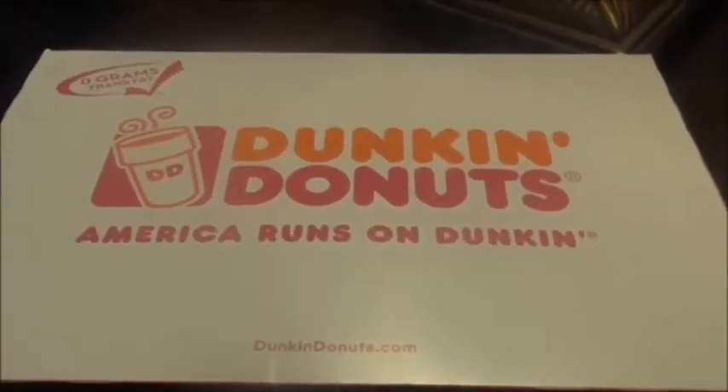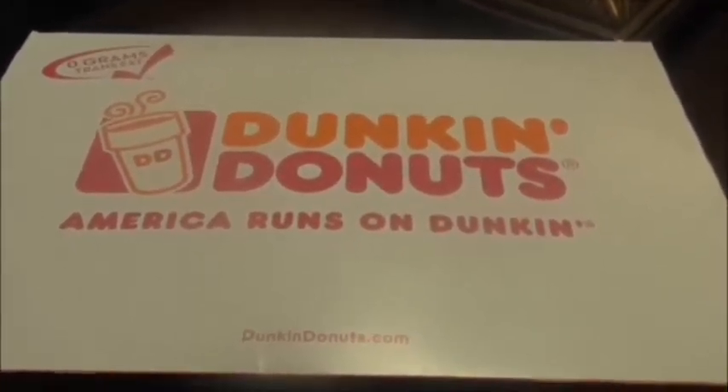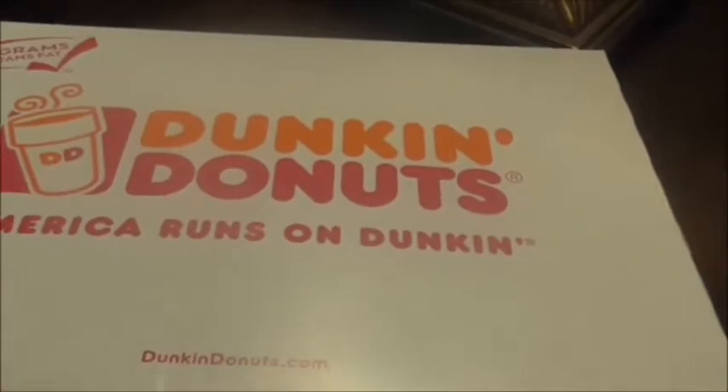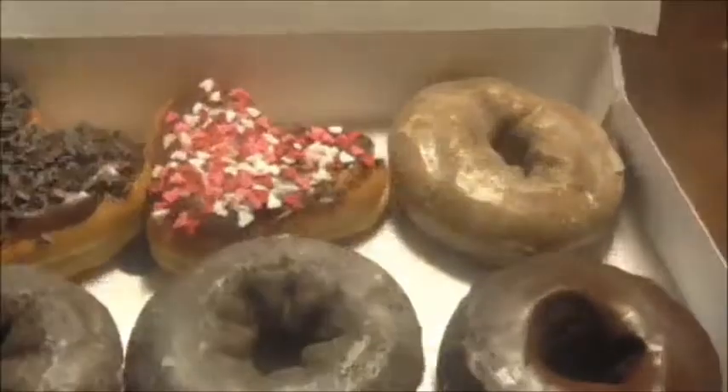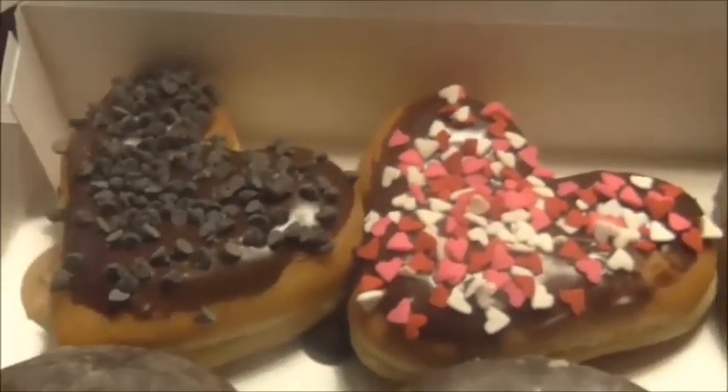Hello YouTube, Mr. King Review is back today with a Dunkin' Donuts review — something special to get ready for Valentine's. Somebody in the house picked this up, but this is the one I wanted to try.